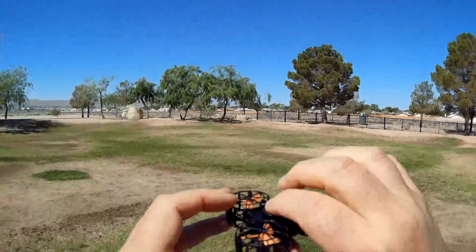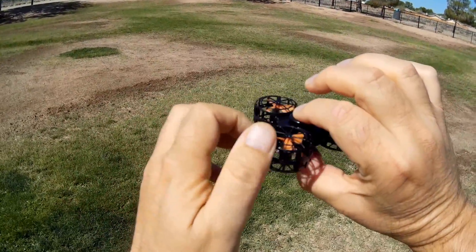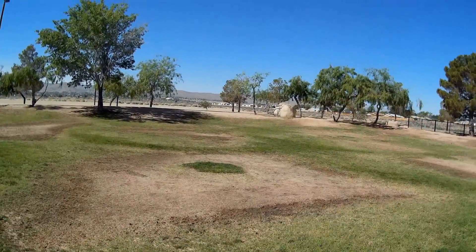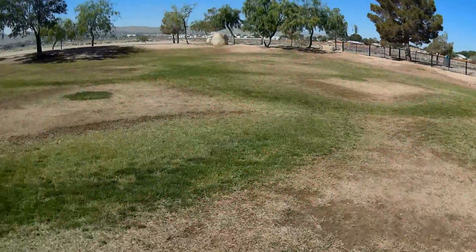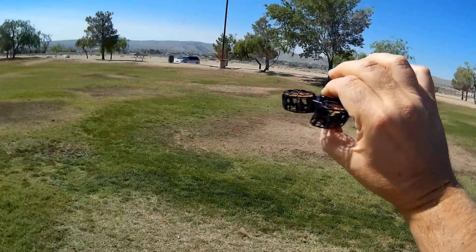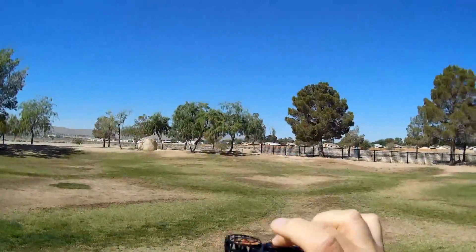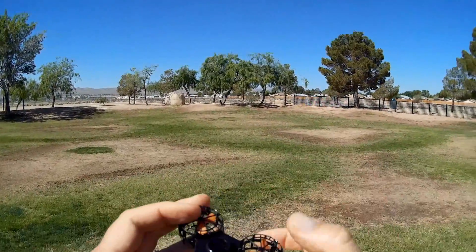Let's try it again, spinning it that way. Let it pick up speed — got it that time. Let it pick up speed again — got it again. Oh, now it's descending. Interesting little toy.